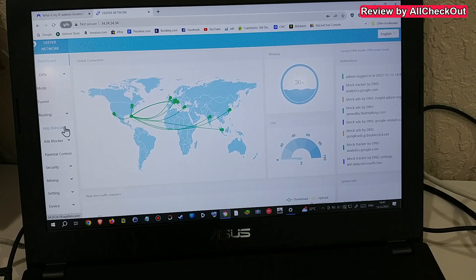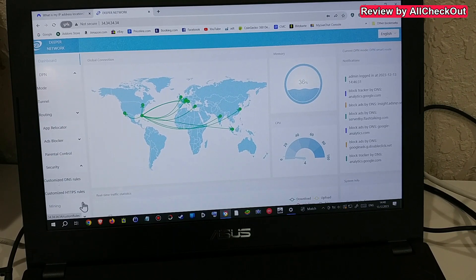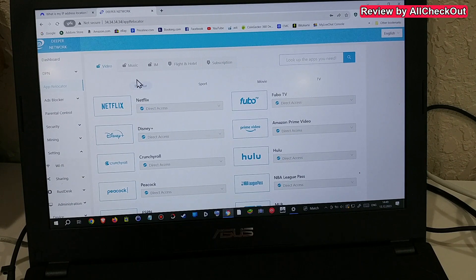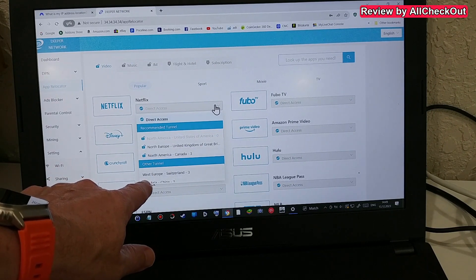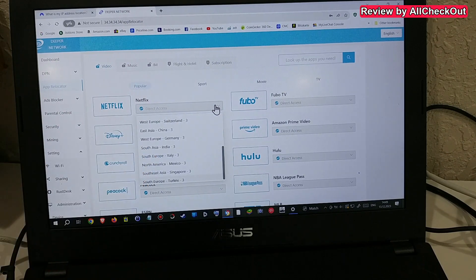There are many options here regarding the DPN: mode, tunnel routing, app relocator — which a lot of people use — ad blocker, parental control, security, customized DNS, mining, staking, tutorial, wallet, Wi-Fi sharing, administration, and much more. In the app relocator, for Netflix you can select North Europe, North America, Western Europe, Asia, and so on — lots of options.